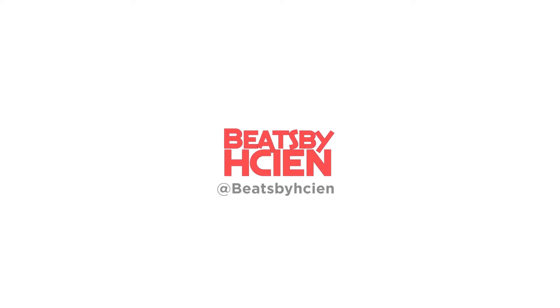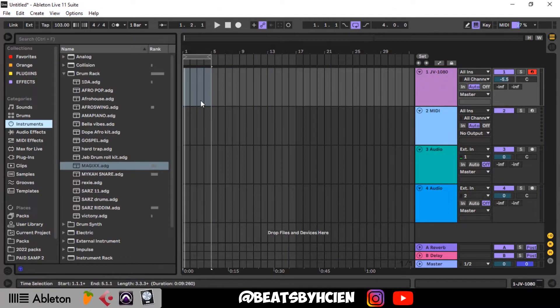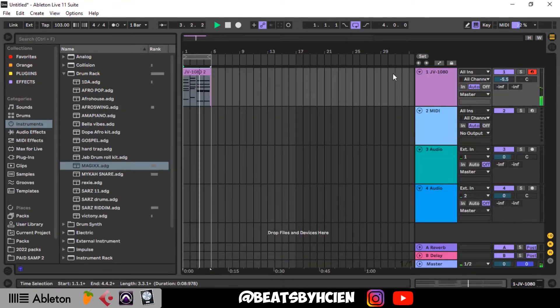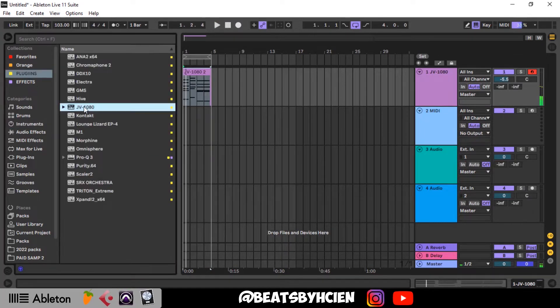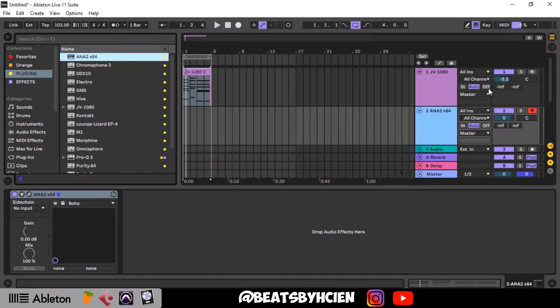It's HC and Awesome G. First of all, our metronome is at 103. Let's play some keys. The next sound we're going to bring in is from Anna — I think I like Boho. This is one of my favorite sounds to use.